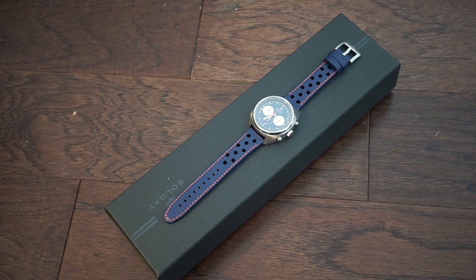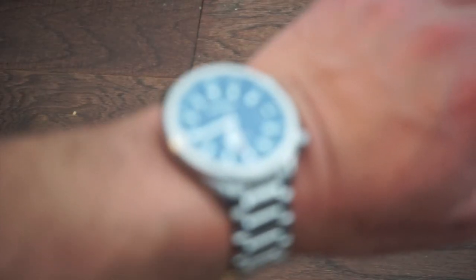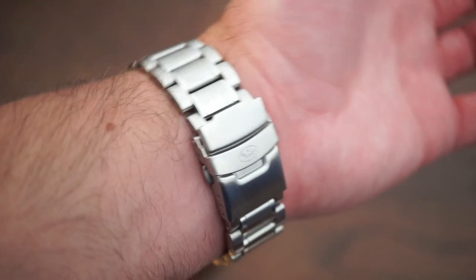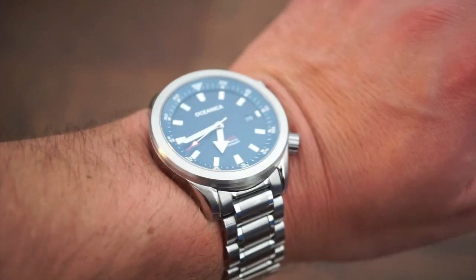On my wrist today I'm wearing the Oceanica Seahorse — this is the super compressor version. A very cool watch with a nice blue dial, nice size, and very short lug-to-lug. Just a cool watch from a cool smaller micro brand.